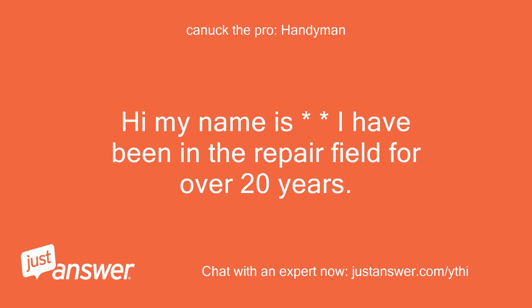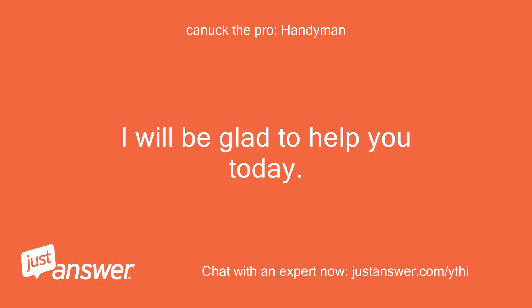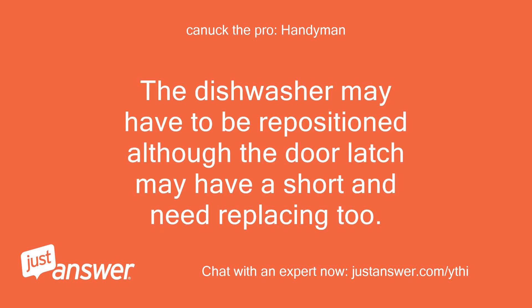Hi, my name is — I have been in the repair field for over 20 years. I am sorry you are having issues and will be glad to help you today. I was not able to find a match for the model number provided. If this is a residential dishwasher, the issue very well may be that the door latch is not making good contact when the door is closed because of interference from the cabinet face.